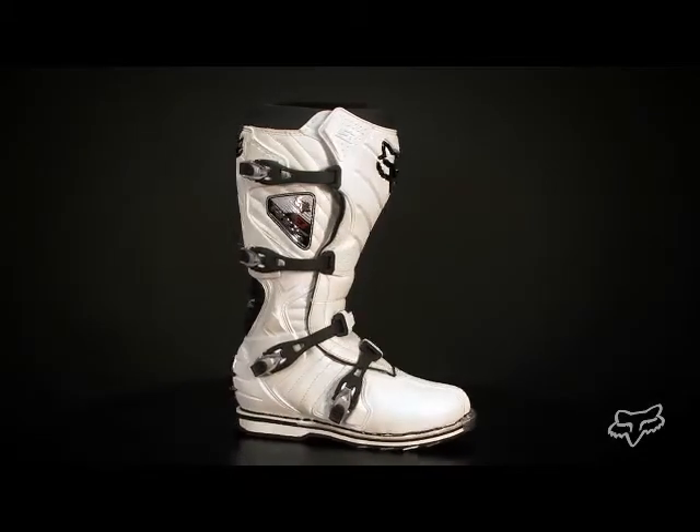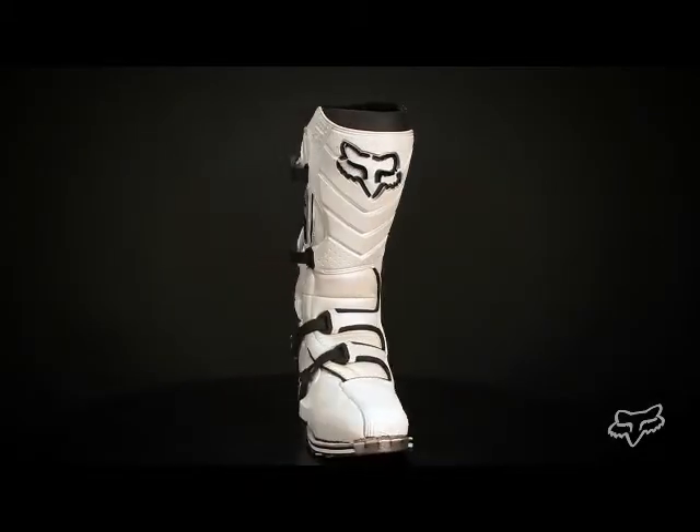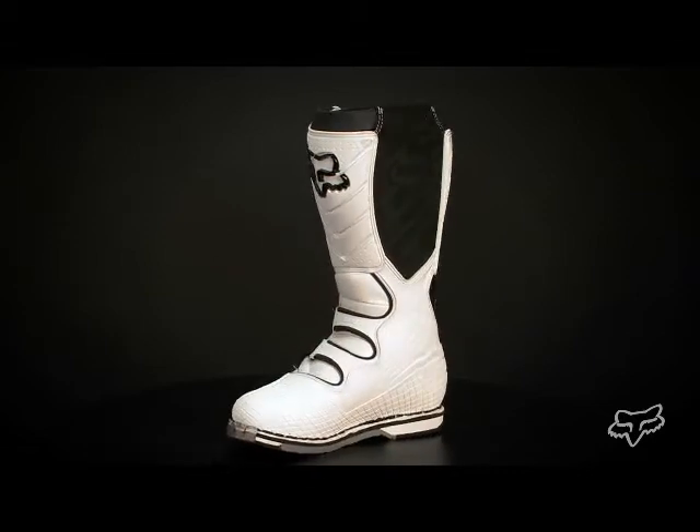The Fox F3 Race Boot is all new for 2010. It features top grain leather main construction,